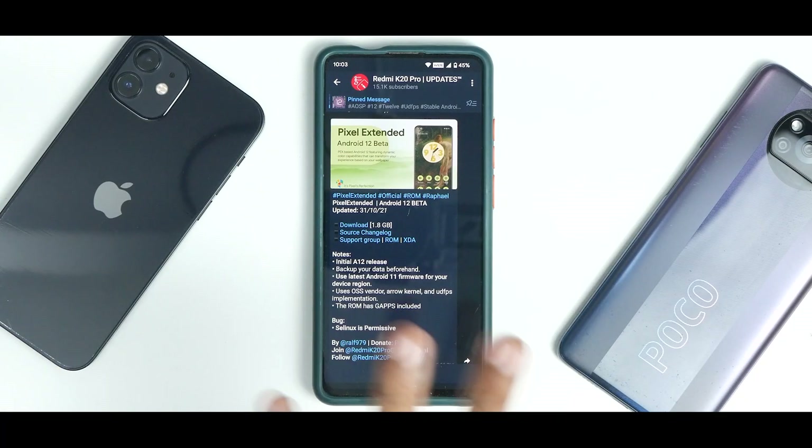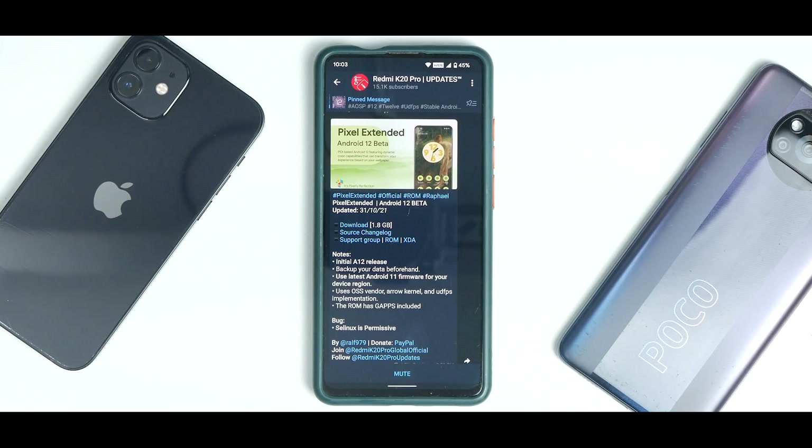Welcome to another video for the Redmi K20 Pro, also known as the Mi 9T Pro, codename Raphael. Today we are talking about yet another Android 12 ROM — Pixel Extended. I've installed it yesterday, been on it for 24 hours, tested benchmarks, battery backup, and charging. This is the 24-hour review to help you decide whether you should install and try this ROM or not.